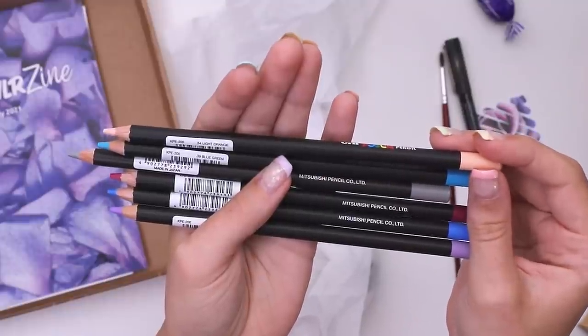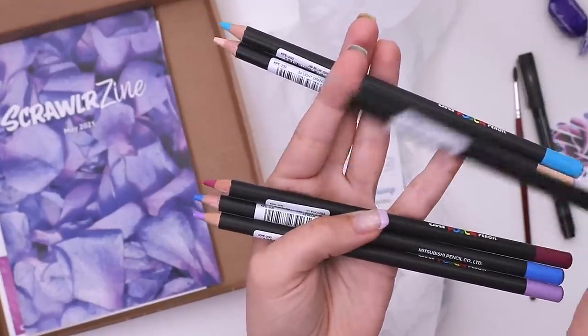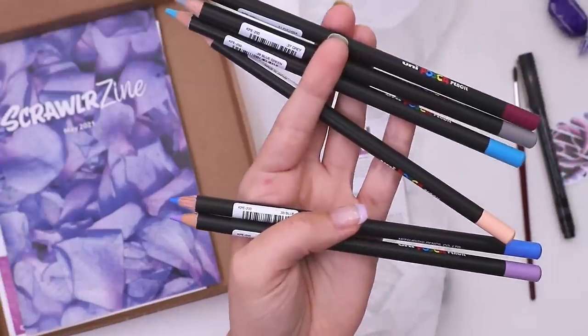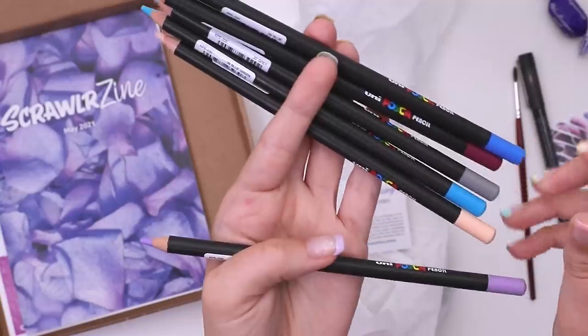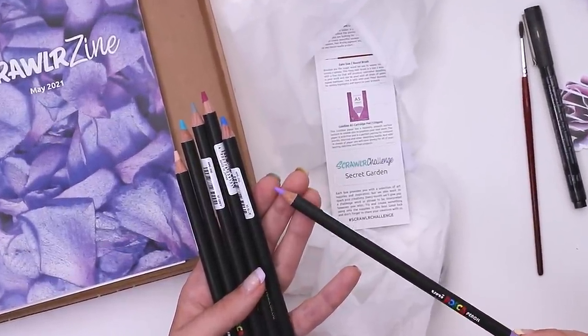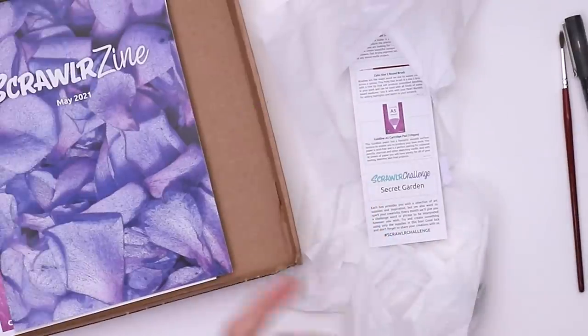So we have light orange, that's this guy. Blue green, that's this guy. Gray — that would have come in handy a couple weeks ago. Fuchsia, love that, I just like that color name. Blue, very unique name there, and finally lilac. So I wonder if they work more like a chalk pencil or more like a colored pencil. I guess I'll know once I start using them.